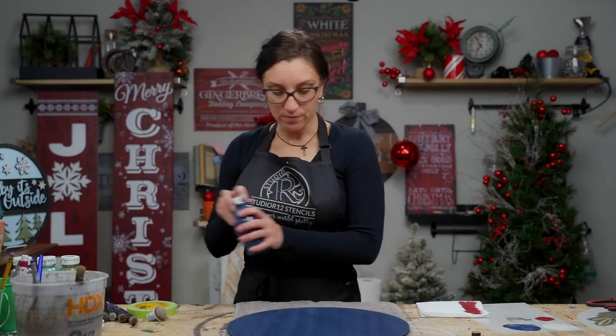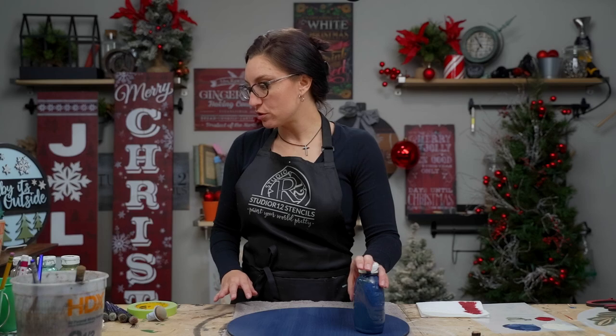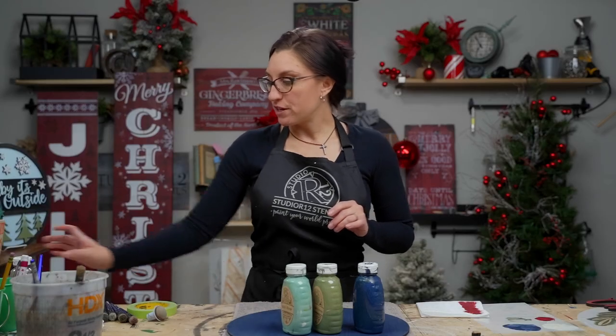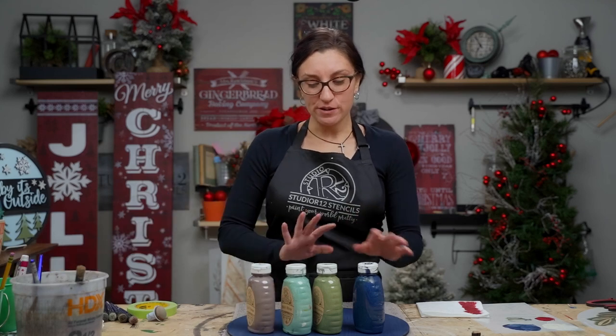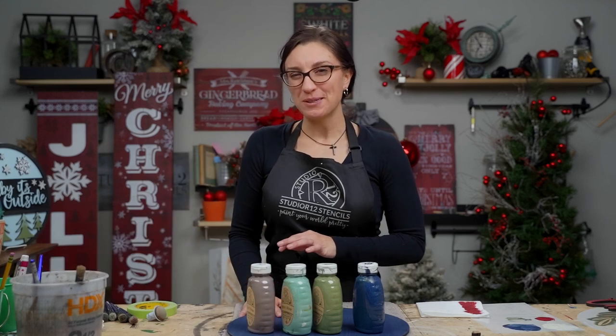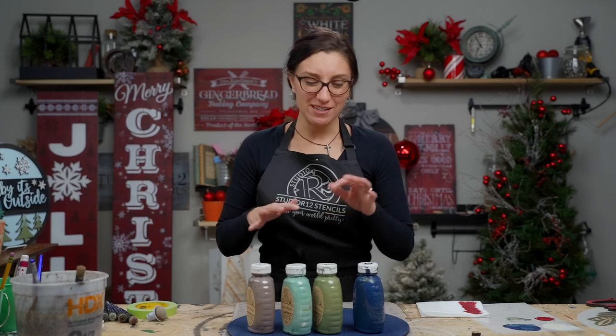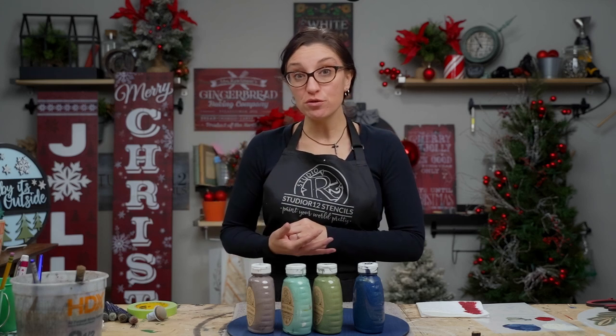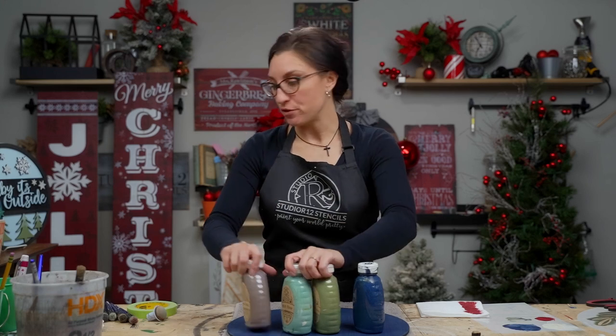For our colors on side two: base coat is number 72, and we'll also be using number 43, 49, and 59. We went a little off kilter from traditional Christmas colors to do something that might better match your existing decor.